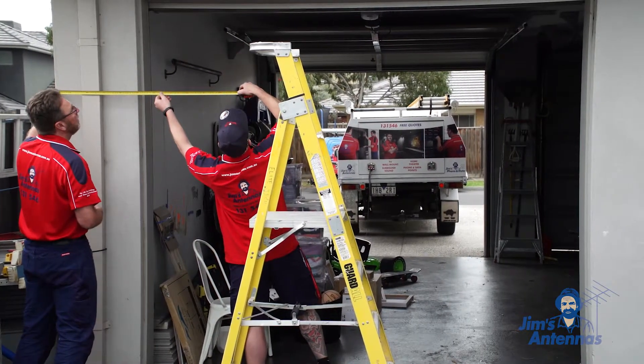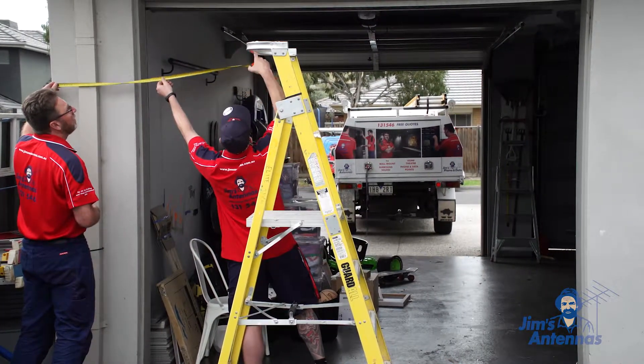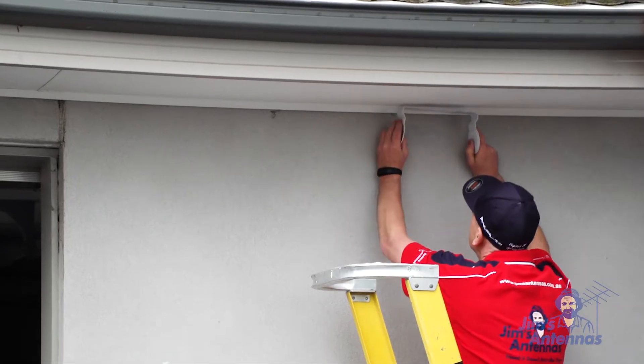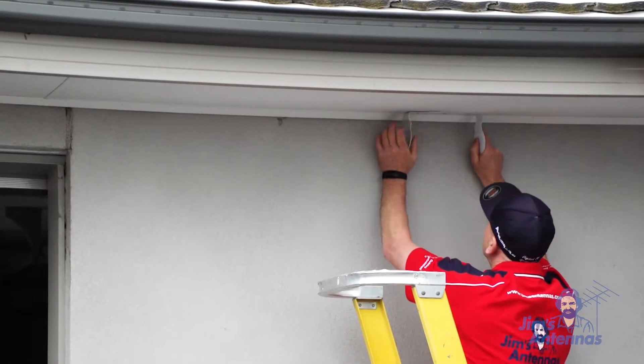First of all, we measure from each end to make sure we've got the right measurements for the speakers so the volume is optimum. Then we put our brackets up so we know how to mount the speakers.